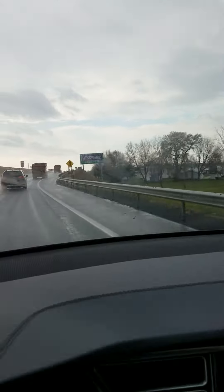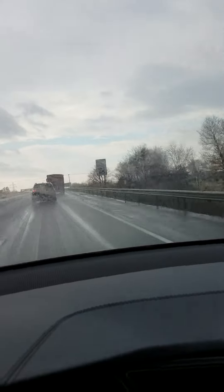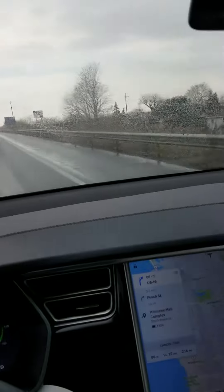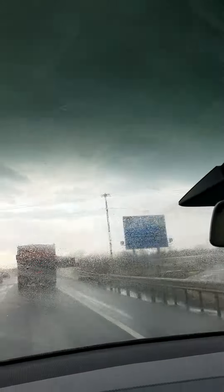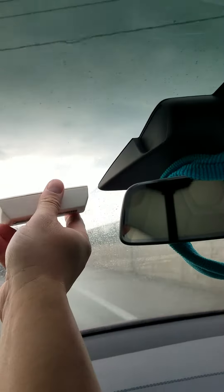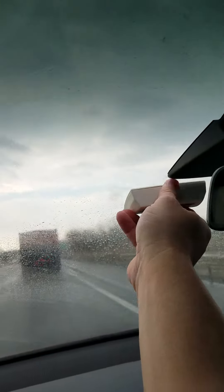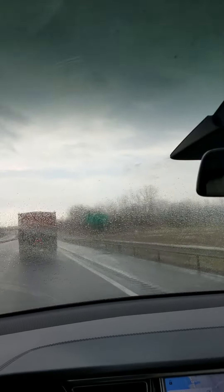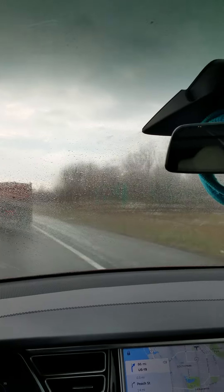I've tried the E-ZPass just manually putting it in different locations, and if you put it down by the base of the windshield, down at the bottom, or even put it up too high, it just does not work. The key spot to get the best signal seems to be right to the left or maybe just underneath this middle piece here. There's a little bit of a break in the UV protection that allows the E-ZPass to read properly.